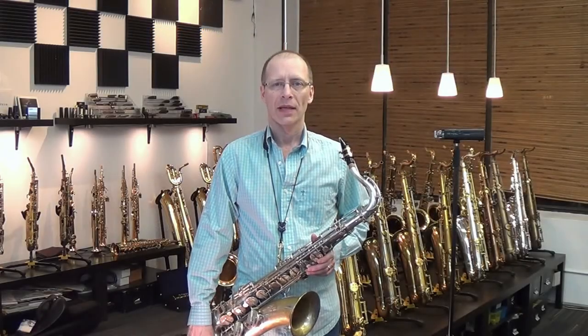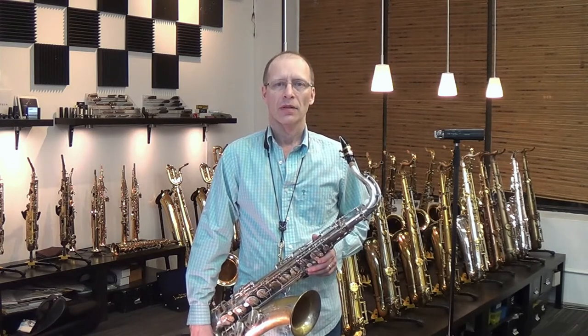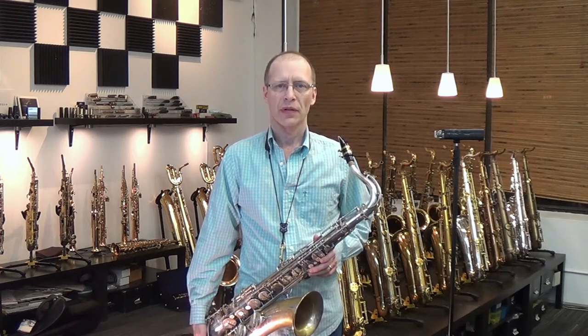Hi, this is Kim Bak at KB Saxophone Services. I'm going to be demonstrating a Selmer Super Balanced Action Tenor Saxophone. This one is serial number 38000.